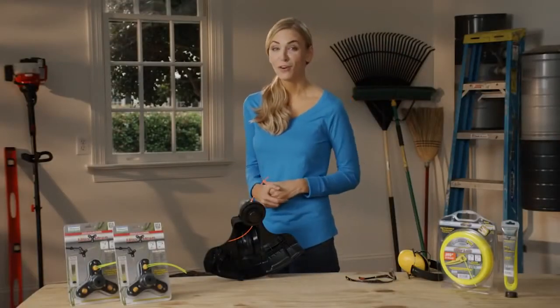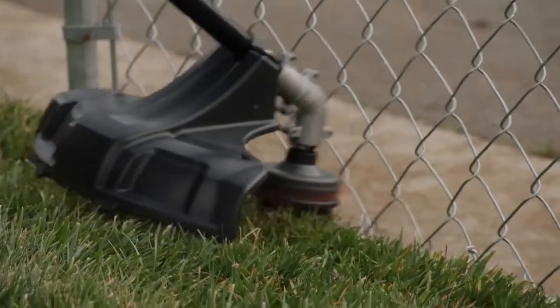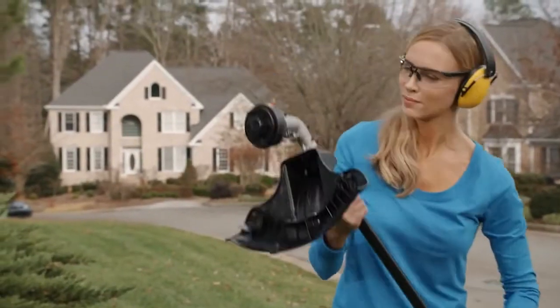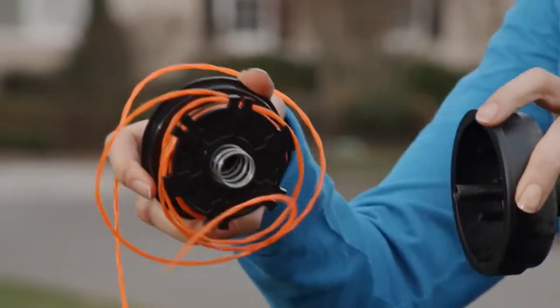If you've ever used a string trimmer before, you've likely been frustrated by frequent line breakage when you try to trim near things like chain-link fencing, buildings, or even landscape edging. Which means you have to take time out from your project to wind trimmer line — or worse, you're left with a tangled mess to deal with.